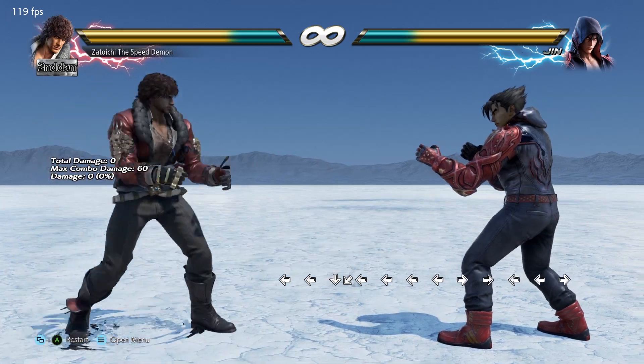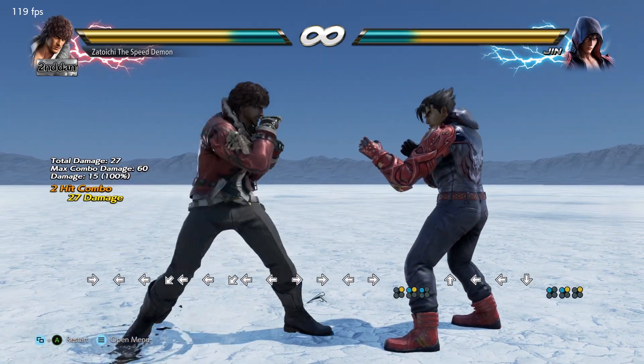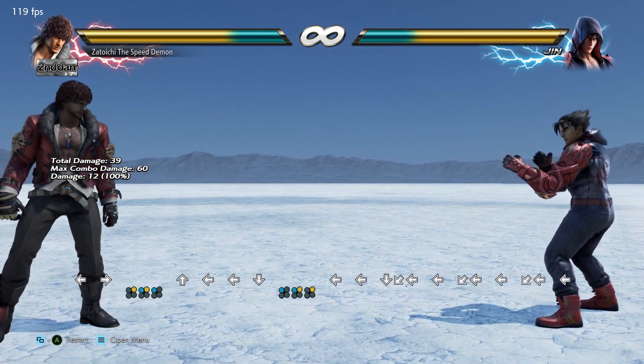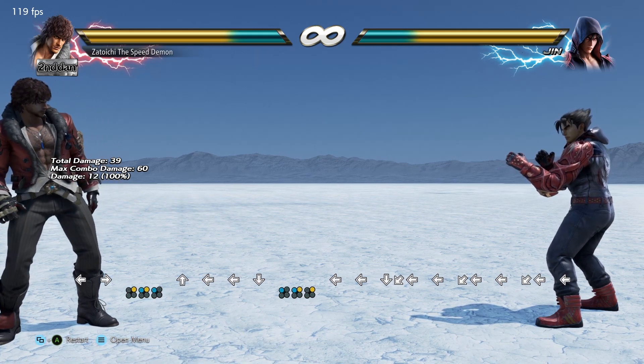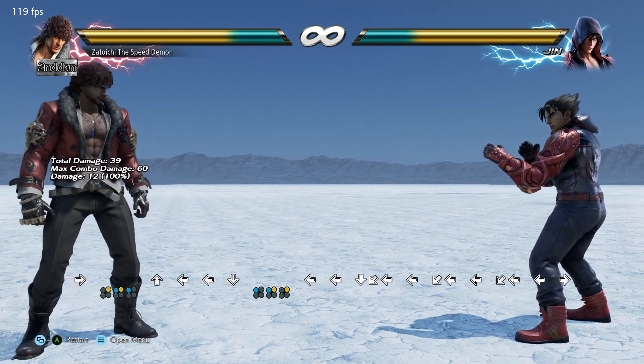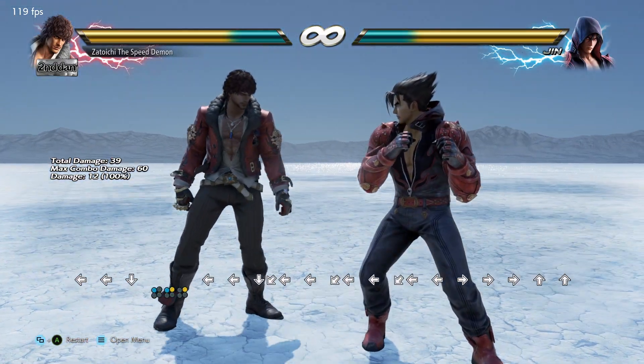I've actually been doing this technique since Tekken 6, and definitely back in those days I didn't see anybody doing it. The technique, to make a long story short, is you're actually going to cancel your Sidestep and do another Sidestep, similar to doing a Korean backdash.